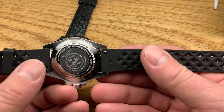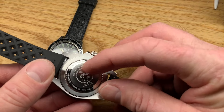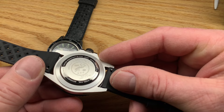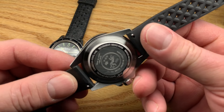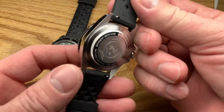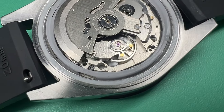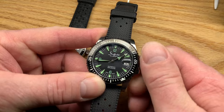Let's look at the specs. We've got a 20 millimeter lug width. We've got the All Sport, water resistant, 20 atmospheres, 200 meter, sapphire crystal, stainless steel 316L. It's got an NH35 Seiko movement — so that's cool. Just the movement alone is going to cost you at least 50 bucks if you try and assemble this watch yourself.